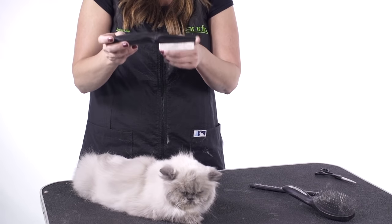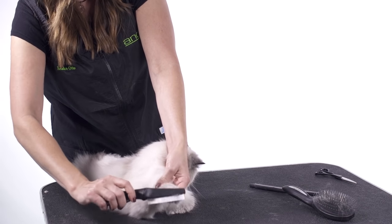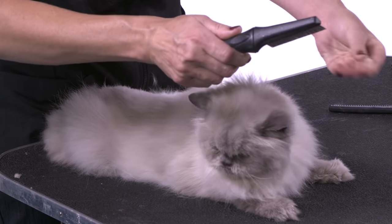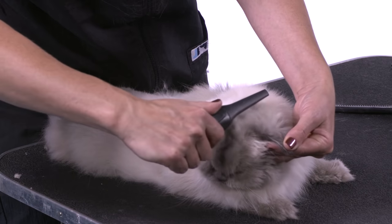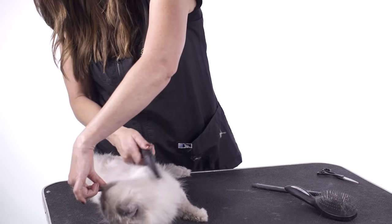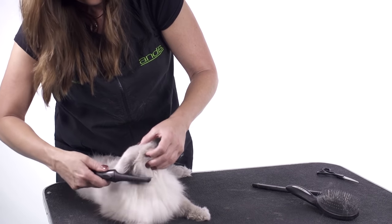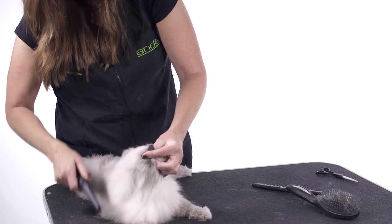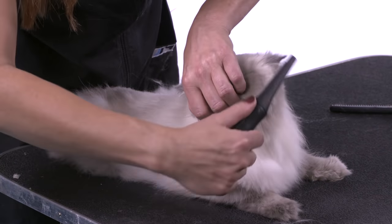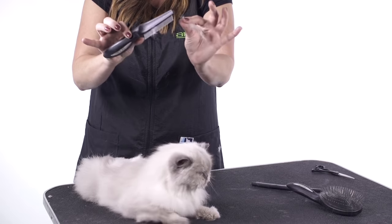To follow up, you want to use the flea comb on the head and down the leg areas — some of the shorter areas — getting some of the undercoat out. Make sure you get behind the ears, and again, just the finest undercoat comes out.